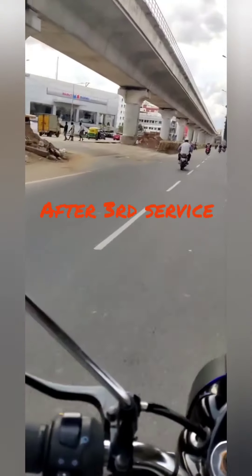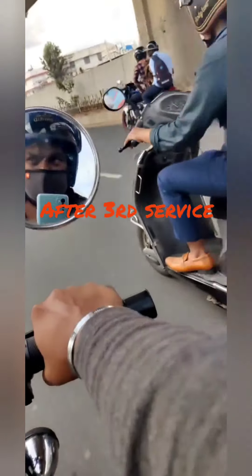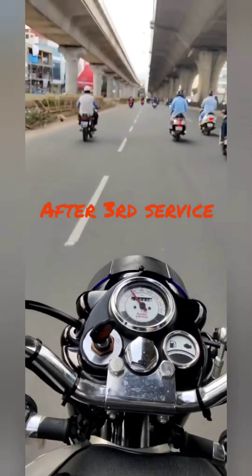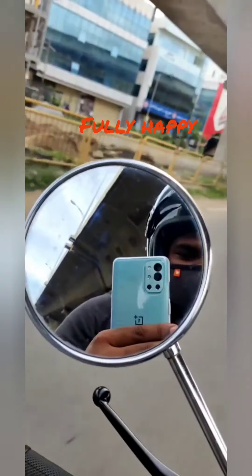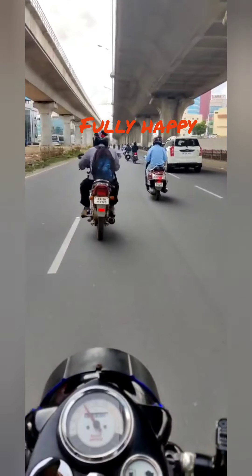Hello everyone. I have to ride the bike on the third service — I am happy and I have to ride the bike. I will take a look at the bike. This is how easy it is to get to the road. Today I am going to get a service of Rye Land Field.